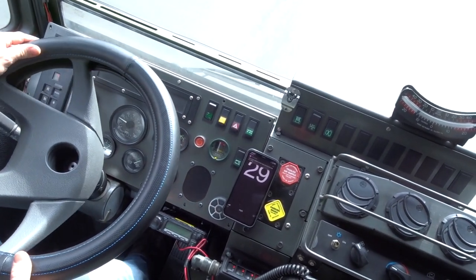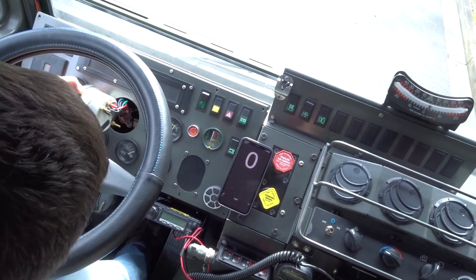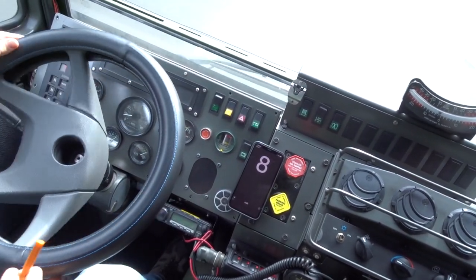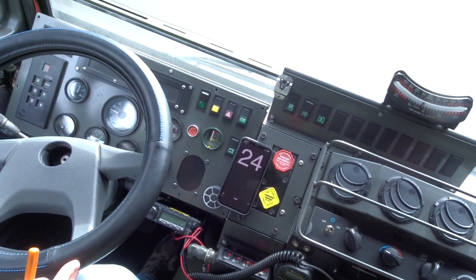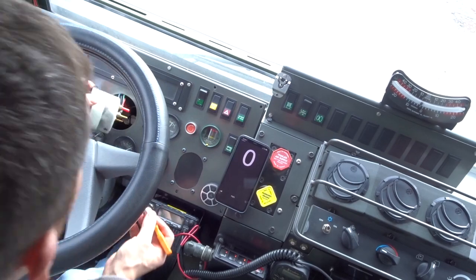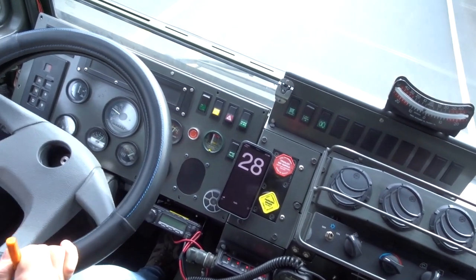We're already way slow on the speedometer. Let's see if we can switch these without restarting the truck. Lower settings should increase it — or decrease it. Only reading 122 — way slow and getting slower. Oh, that's right: turn them off to make it go faster. Let's just turn them all off. Nope, not even close.